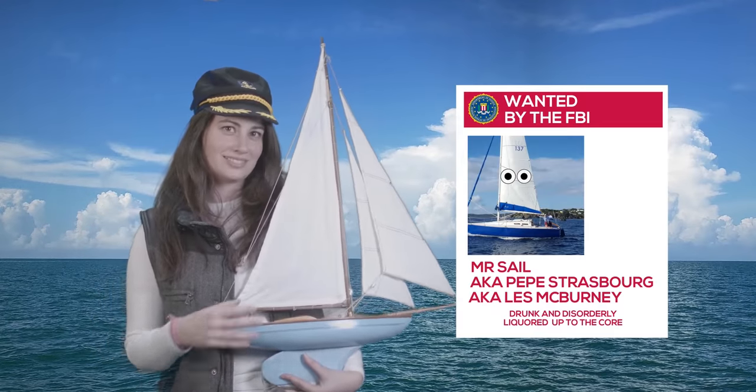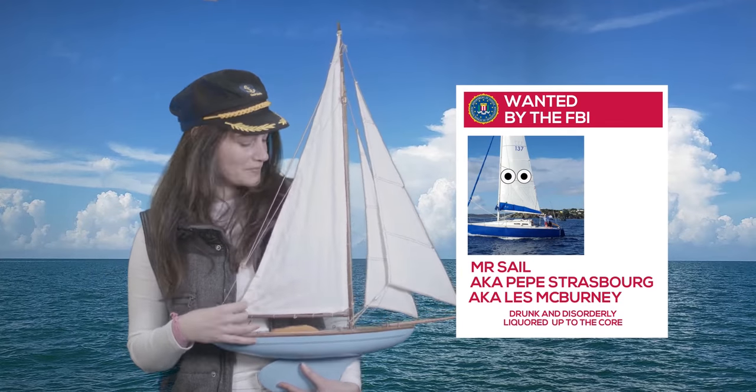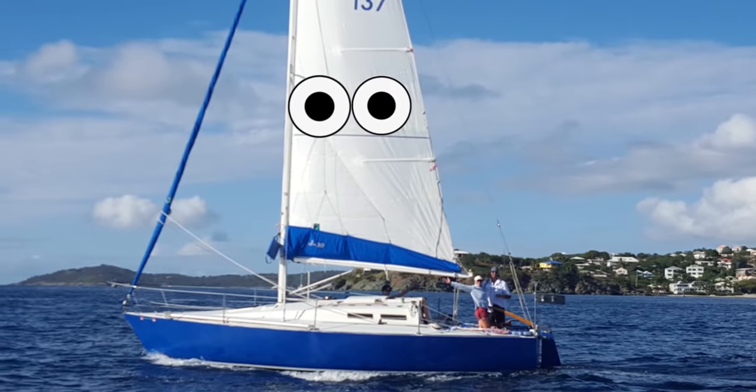Here we have Mr. Sail. I'm Mr. Sail and I'm three sheets to the wind.